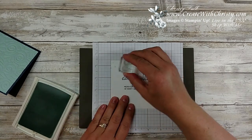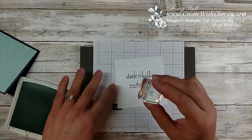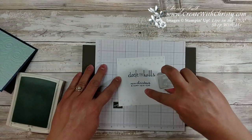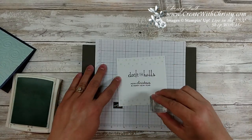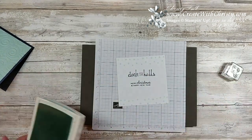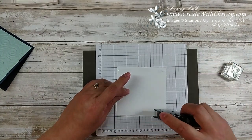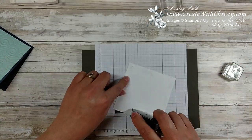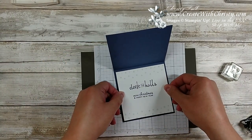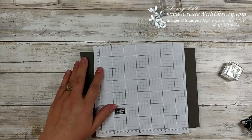I'm going to stamp across the bottom too, leaving a little room so I can write my name on it when I hand this out. That's it — the inside is ready. I'll take my snail again and put it on the inside of the card, and the inside is done.